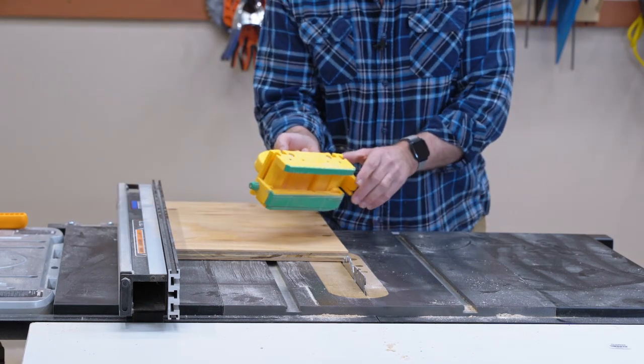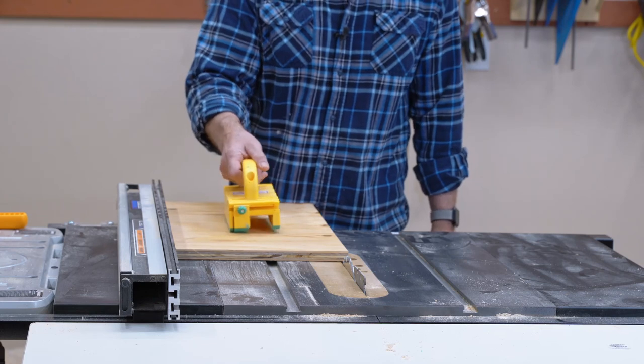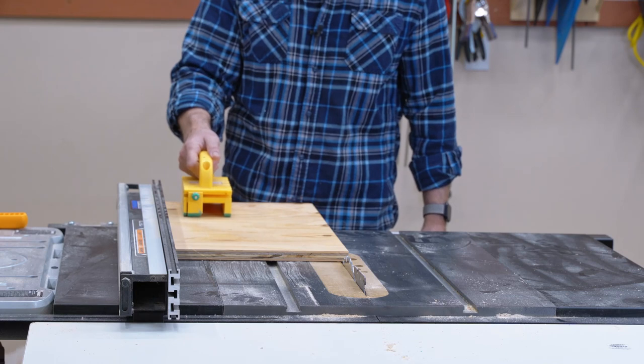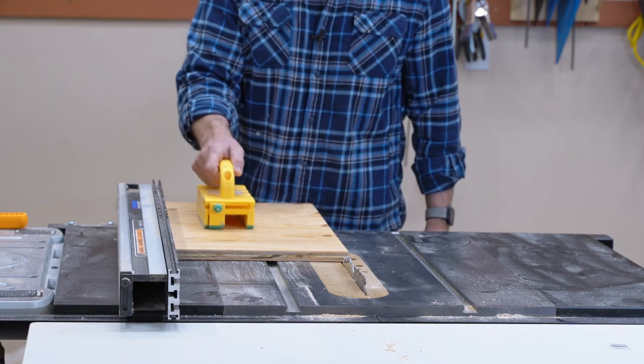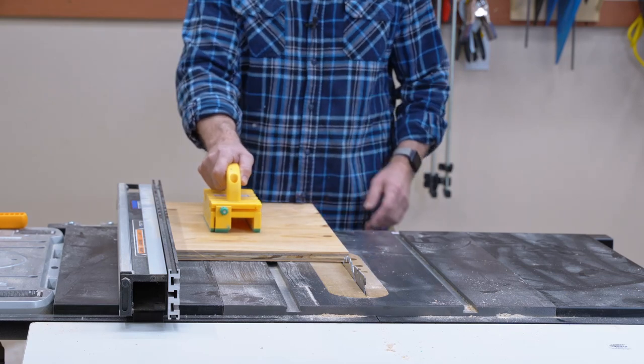This thing is invaluable. A lot of times I'll use a feather board, or for a wide piece I like to use this — it really helps out. It's got an end piece here that'll spring down the end of your board to help you put it through. Most of the time you can push it through with just pressure on it, pushing down and over towards your fence.